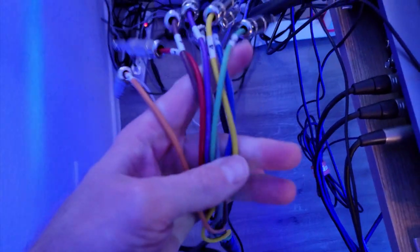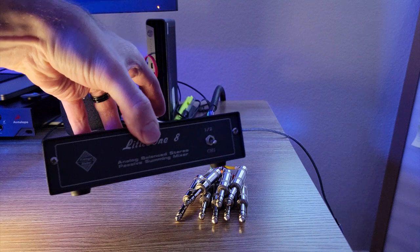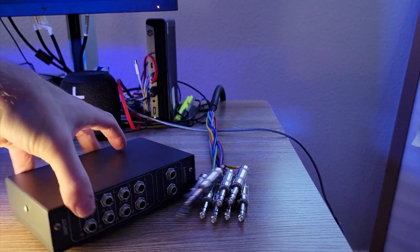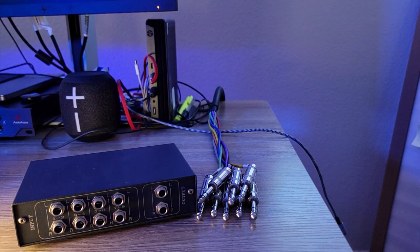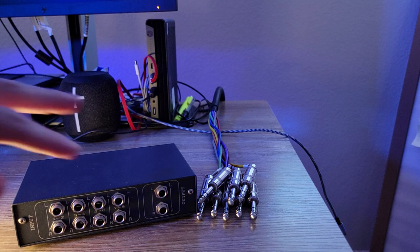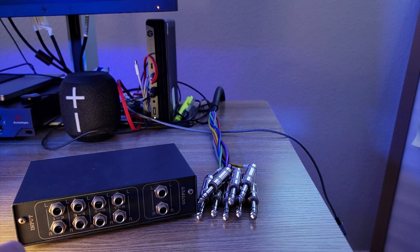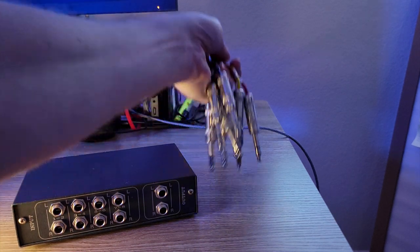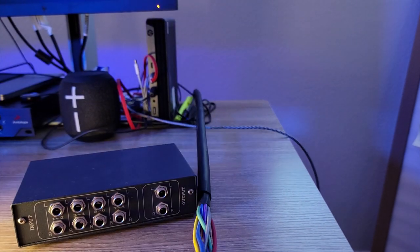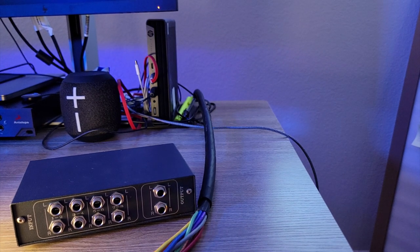These TRS connectors you're going to see in a moment how they're connected. On the rear of the little 1U8, I have these connections at the back. The main reason is to have the outputs of whatever channels I want sent to the summing mixer — sent to either mono or stereo channels however I desire. I'm going to connect all of these to show you how to set it up in its entirety.